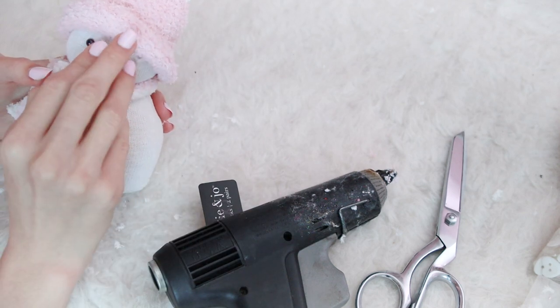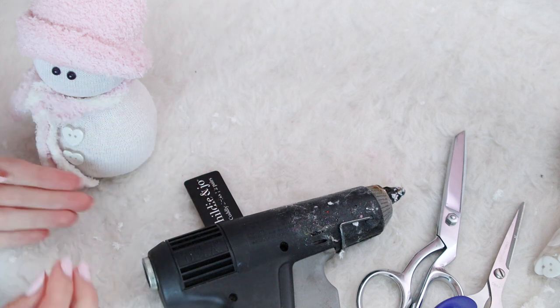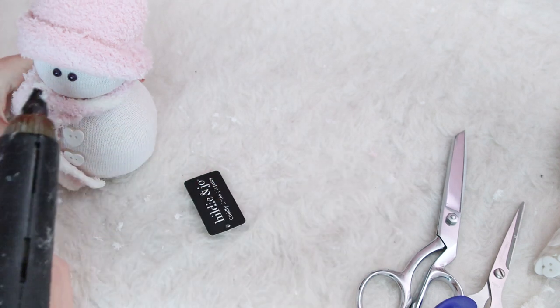All you need for the little nose is just the very end of an orange pipe cleaner. Add a little bit of glue and stick it in fairly close to the eyes on the face.